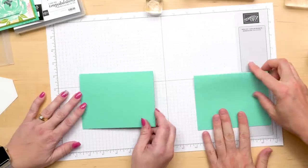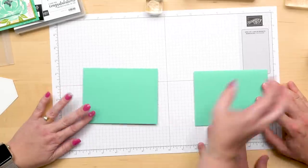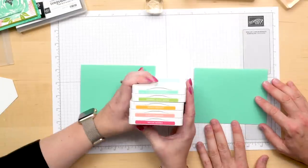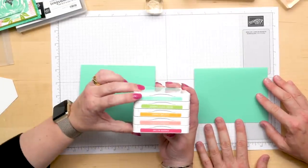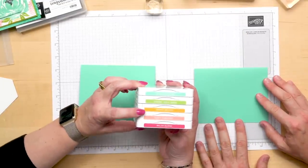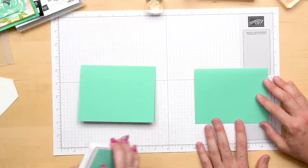We're using Coastal Cabana, which is the color that lets us know God loves us. And our color combination is really pretty — it's kind of a bright, happy rainbow of colors. So I have Coastal Cabana, Granny Apple Green, Mango Melody, Flirty Flamingo, and Melon Mambo. So we'll start by stamping the background of our card.